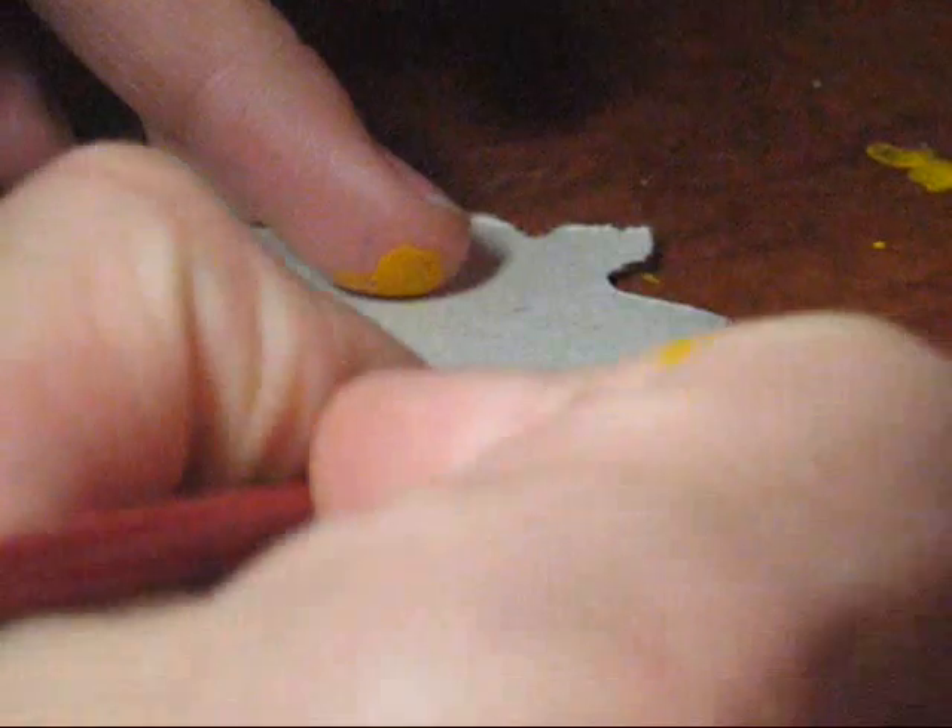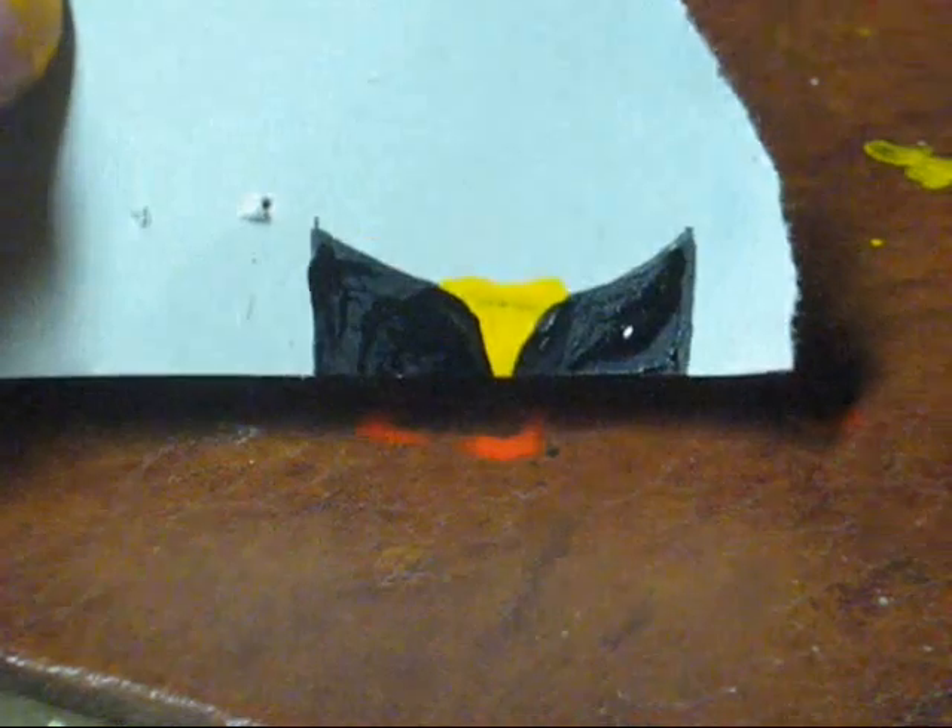Get your black paint and fill in the rest of the shape. Also go over the yellow a bit, making it into a little triangle, just like that.